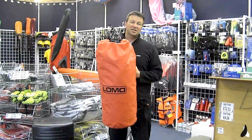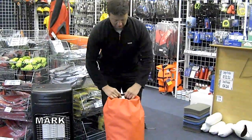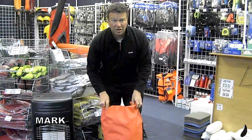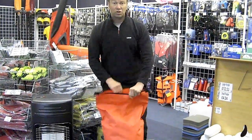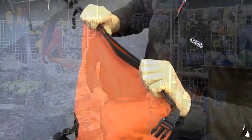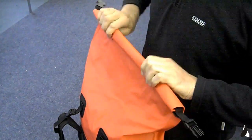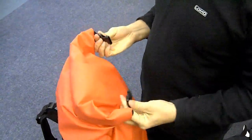Hi, this is our 60 litre dry bag rucksack. It's essentially a 60 litre dry bag with some rucksack straps and carrying system on the back. It's a traditional rope top design, so to close it, fold down three times, put some air out of that to make a fold back round in itself.